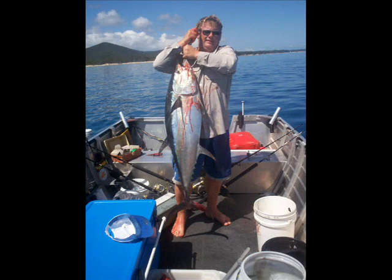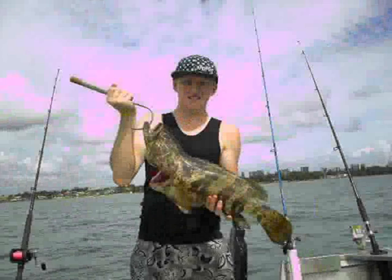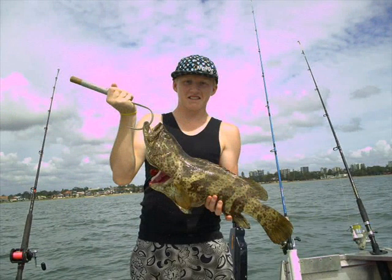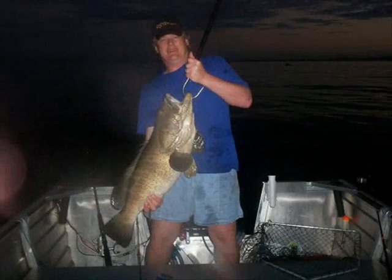We also use these for live bait quite extensively around Redcliffe, Scarborough, and Woody Point. We catch quite a few nice estuary cod on them — these couple of nice estuary cod here were taken just off Sutton's Beach at the end of Anzac Avenue at Redcliffe.